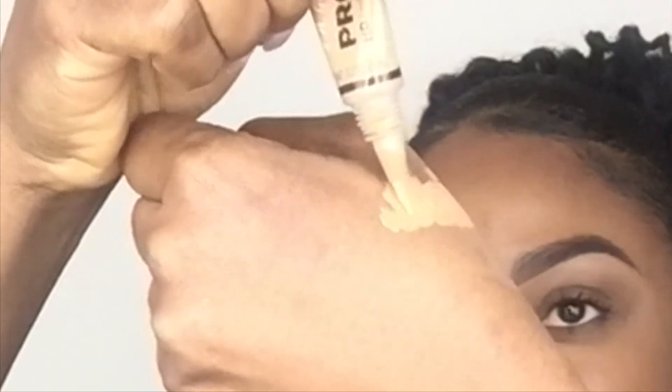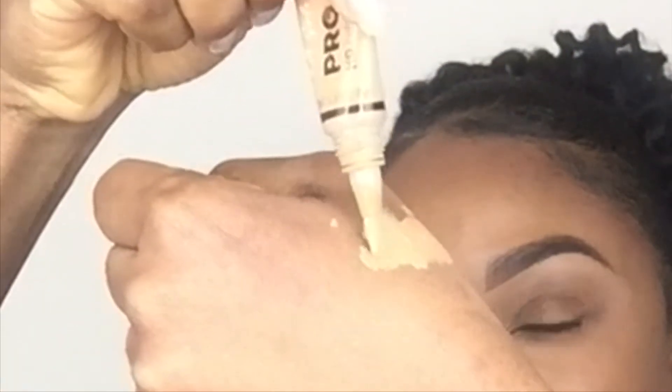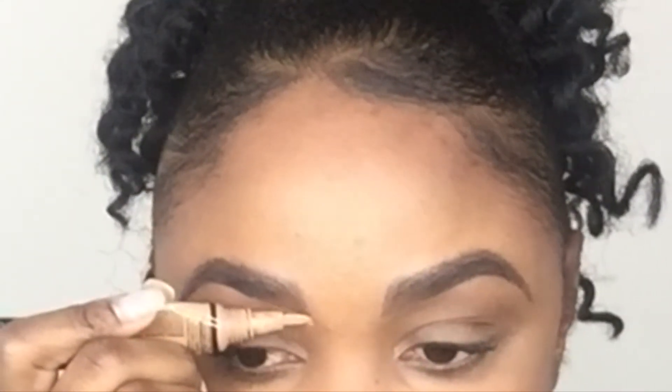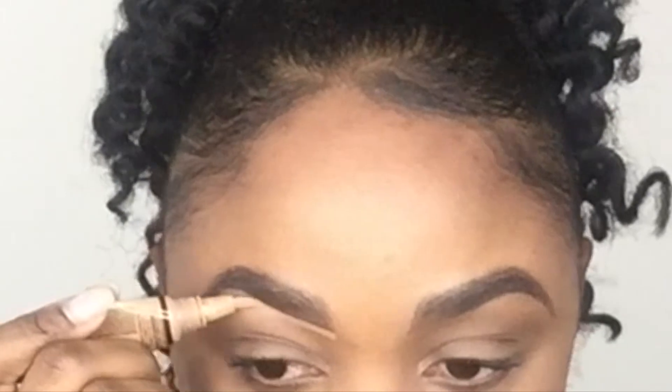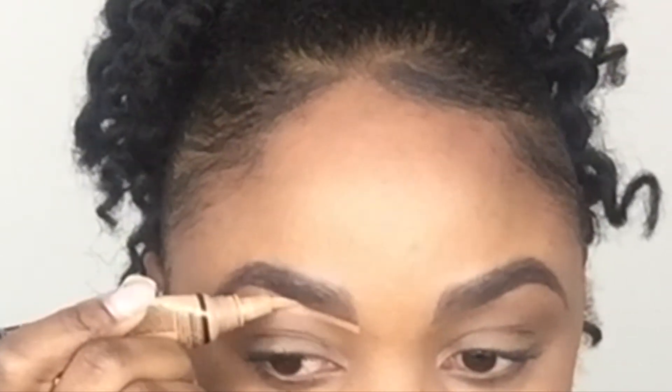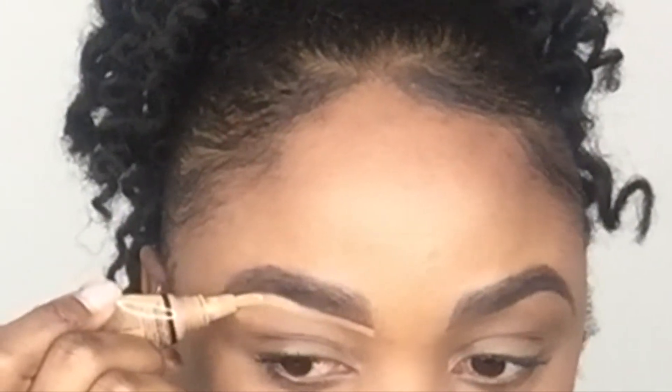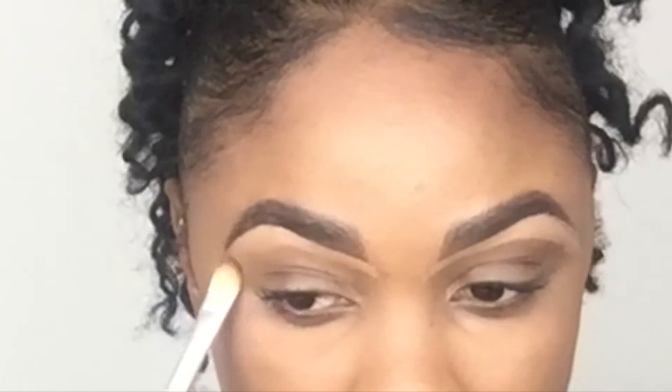Now I take my concealer, squeeze it, and remove the excess on the back of my hand. Then I use the brush on the concealer to apply it directly underneath my brows first. You can use a concealer brush to do this, but I'm using the brush that comes with the concealer since I find it easy and it works fine. Then I use this flat brush from Eco Tools to blend my concealer.